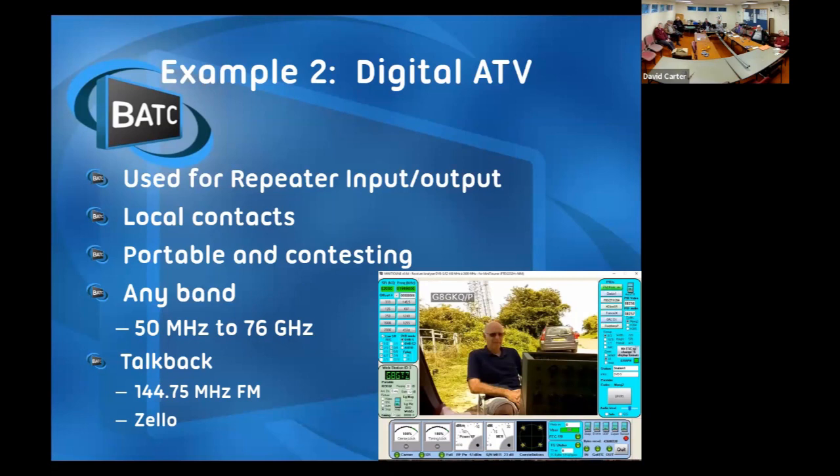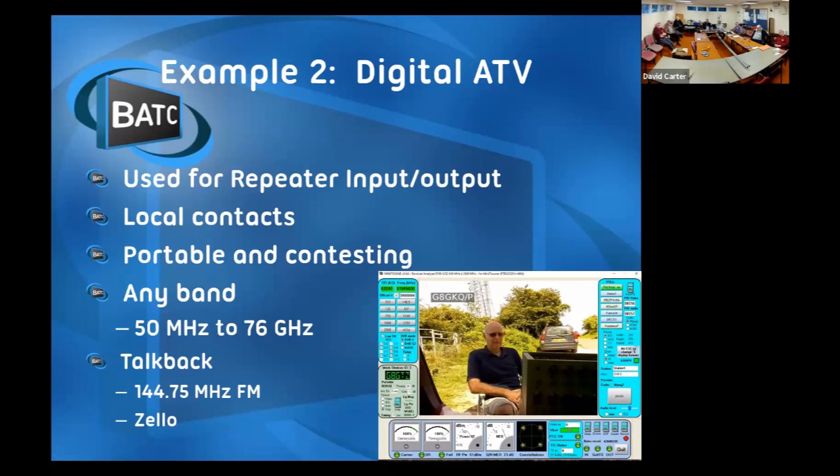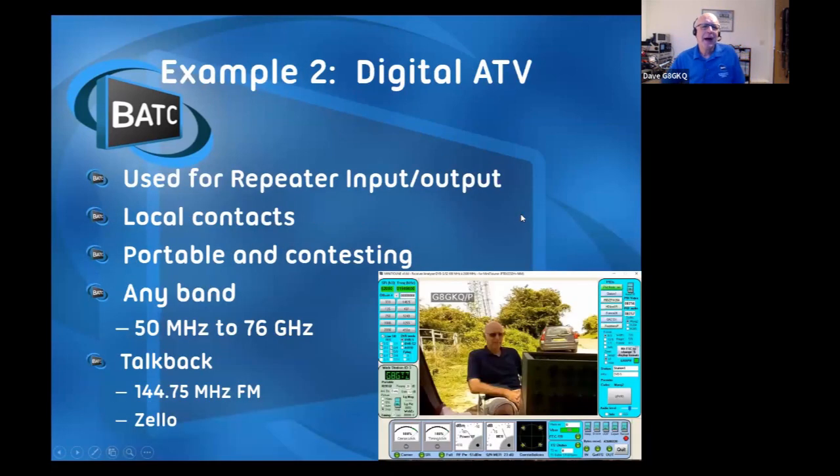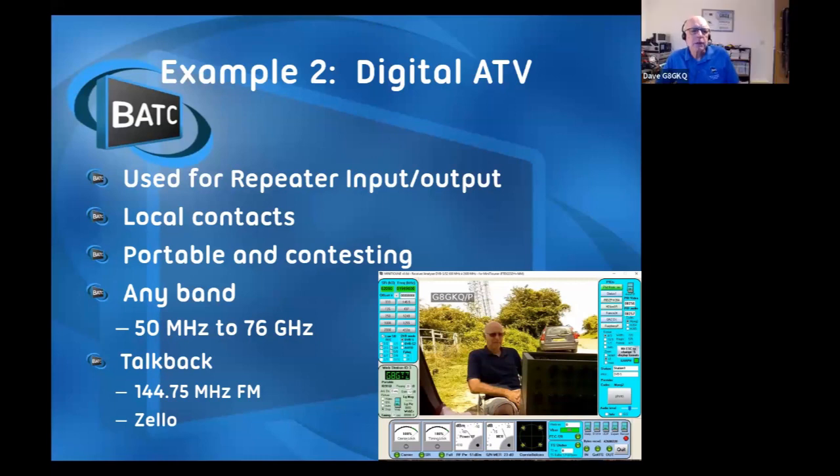[Audio dropout - we've lost you, you've lost the sound.] How about now? Sorry - dodgy USB connection. Thank you for mentioning it. Right - Digital TV. I've got some captions about me, but that's all right.